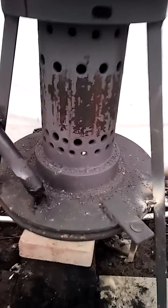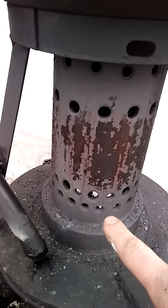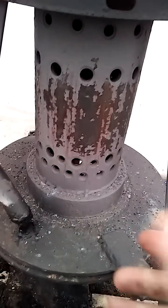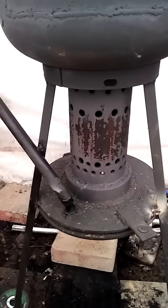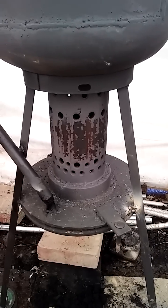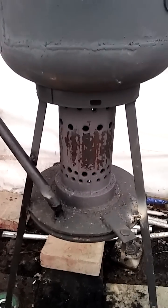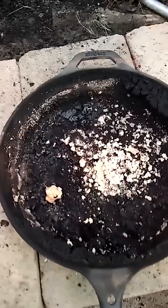Once it heats up it'll start using these holes to keep the flame going, because the flame will start rising up. And once it gets up here, the gases that are released from the hot oil will ignite better up top and it won't be so smoky out the smokestack.